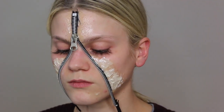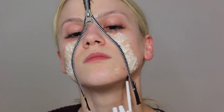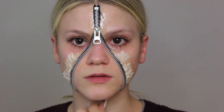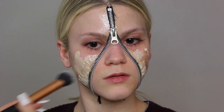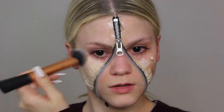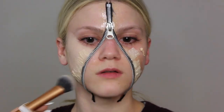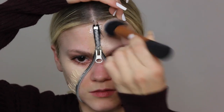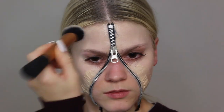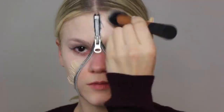While the latex is setting and drying, I'm using some more spirit gum to make sure the zipper zips down at my neck. Once everything is dry, I'm using foundation — the MAC Studio Sculpt in color NC15 — because it's really pale on my skin. I'm blending it into the latex and onto the rest of my face, including my eyes, staying away from the center where the zipper is since I'll be putting blood there.